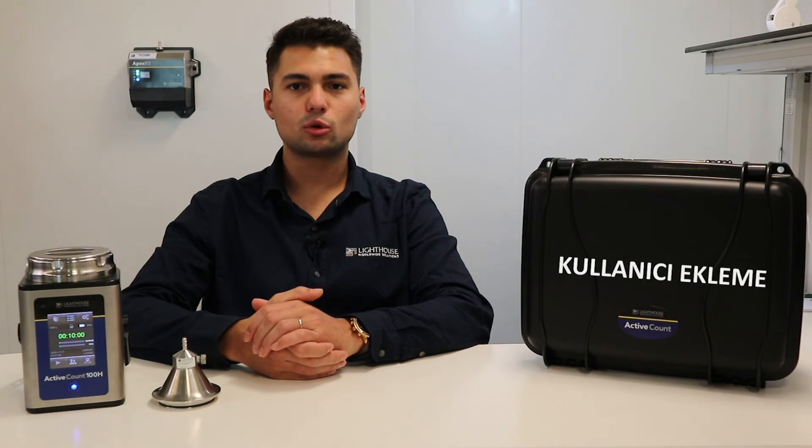You can use the two buttons next to the start-stop button to assign a location and user to the measurements taken. 50 different users and 400 different locations can be assigned to the device. You can click the edit button at the bottom right to customize any selected option.